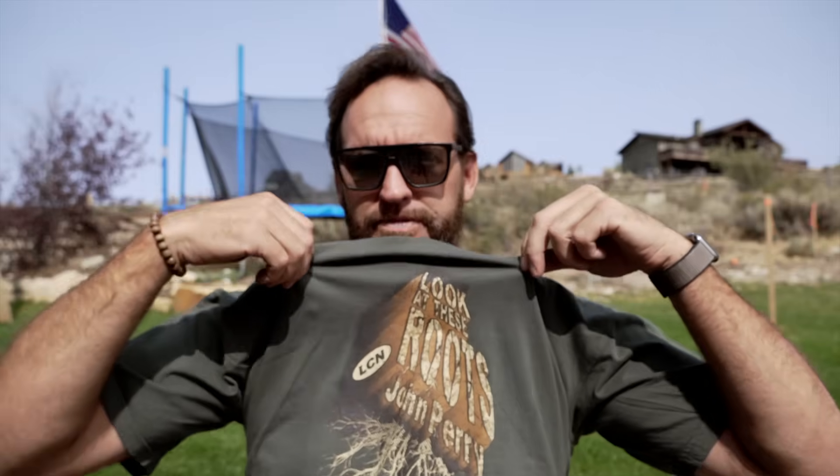First things first — Alan had this epic shirt made right here. Check out those roots, John Perry. I think it's available for a limited time on Yardmastery.com. I suggest you roll over there and get one so that you can be like the cool kids.